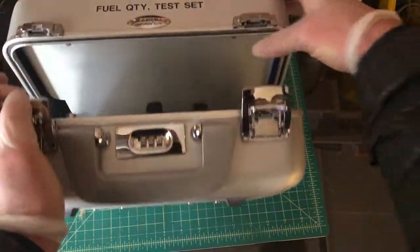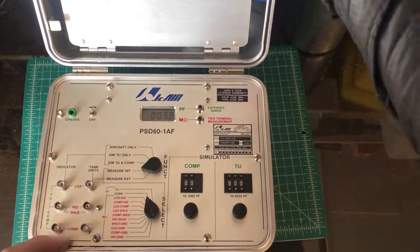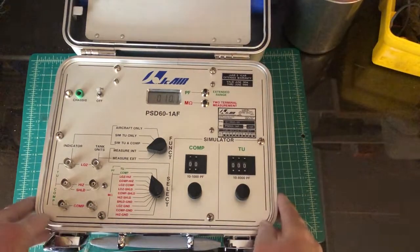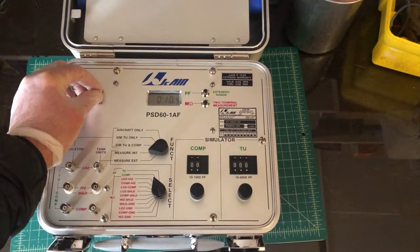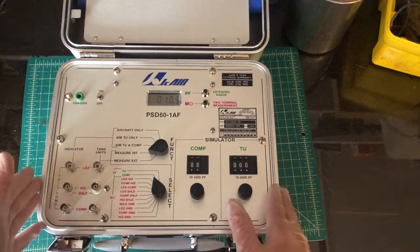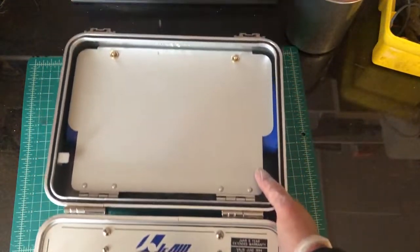I'm going to take this whole video in one take if possible, just so it doesn't look like I'm trying to deceive anybody by clipping things together — plus I don't really know how to do it. The unit is turned on and warmed up. Let me take you through the accessories first, then I'll show you the operation of the panel.